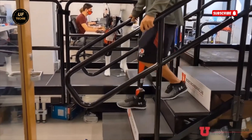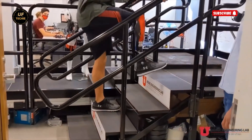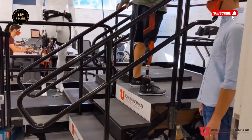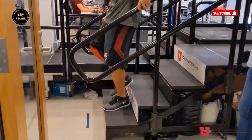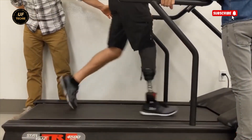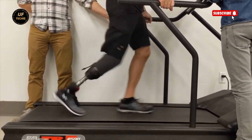Bionic M's innovation has already caught the world's attention. From over 4,000 international design entries, their robotic legs stood out as truly exceptional, earning the prestigious Red Dot Award Luminary in 2020 — the highest honor in one of the world's most respected design competitions.